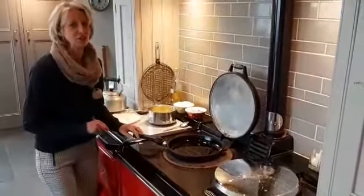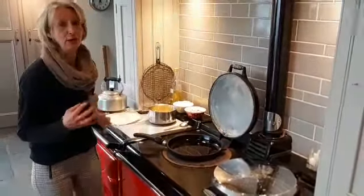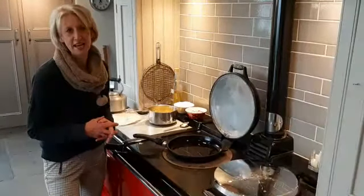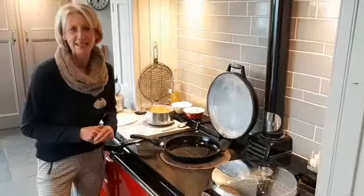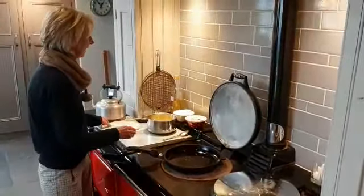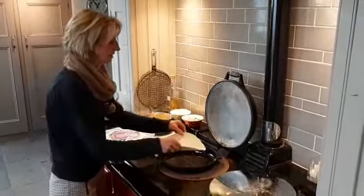This is a brilliant dish to make for a brunch, a lunch, an evening snack, and it is a great option to have on that list of ideas during lockdown for school lunches. Like lots of our recipes at Baytree Cottage, we've got simple ingredients.